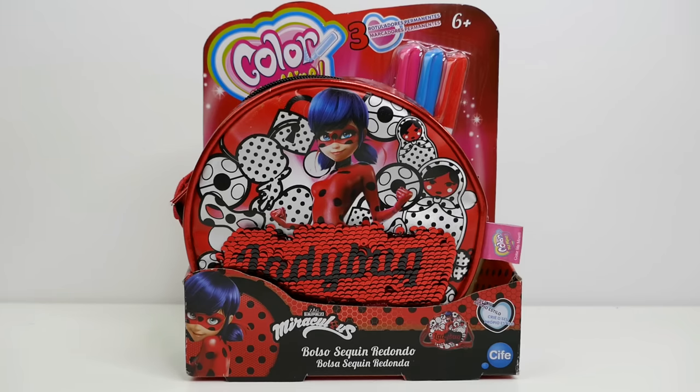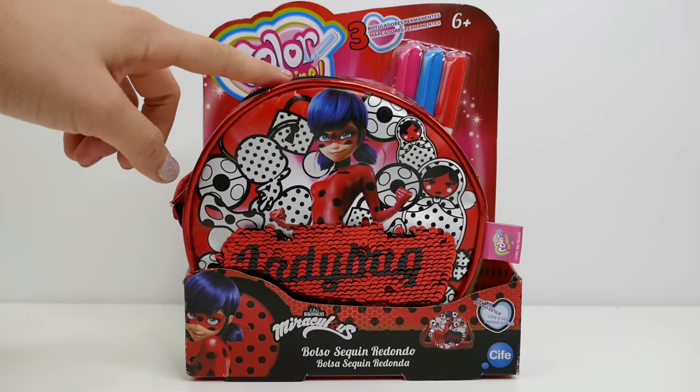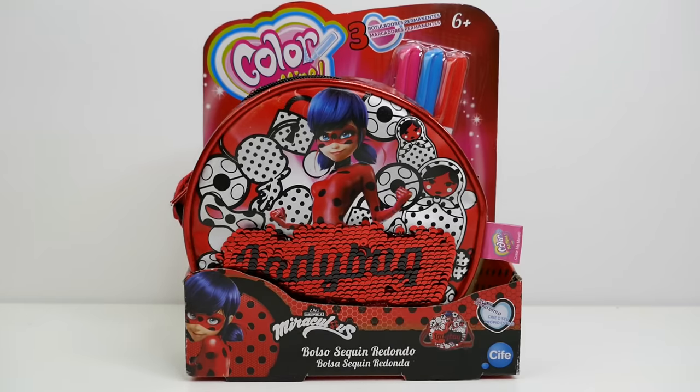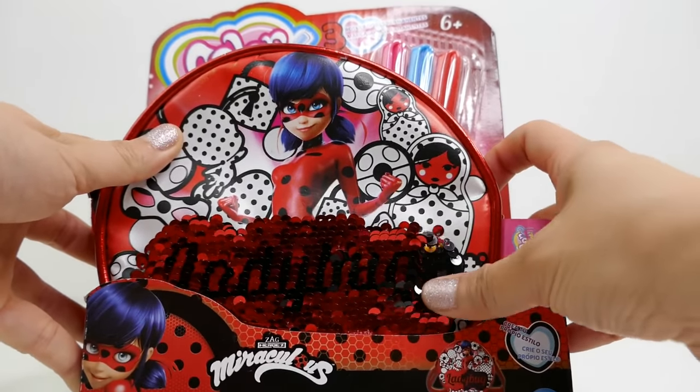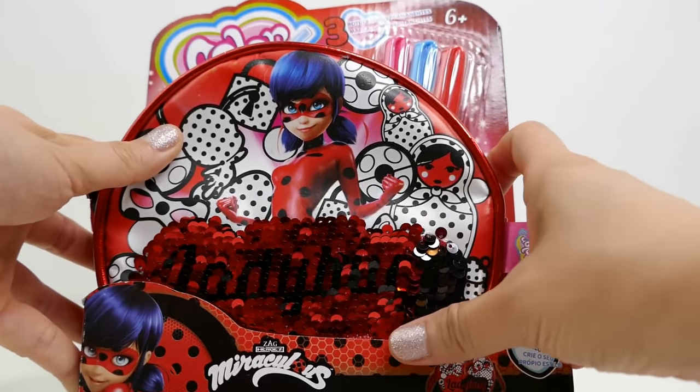Hi everyone, welcome to Evie's Toy House! Today we have a brand new Miraculous Ladybug purse from Color Me Mine, which means you can color the purse and design it the way you want. What's really cool about this purse is there are sequins and they flip - I love these, they're so much fun!